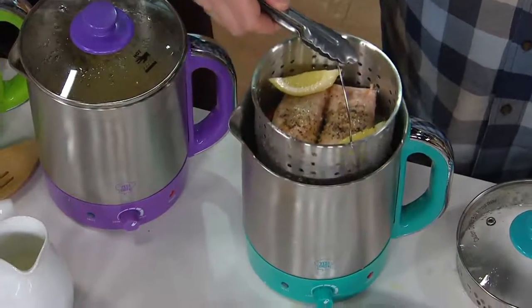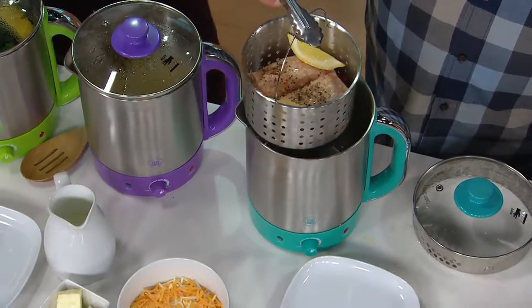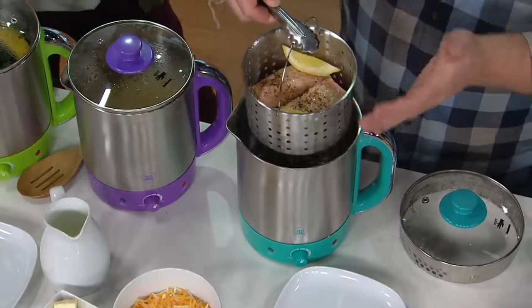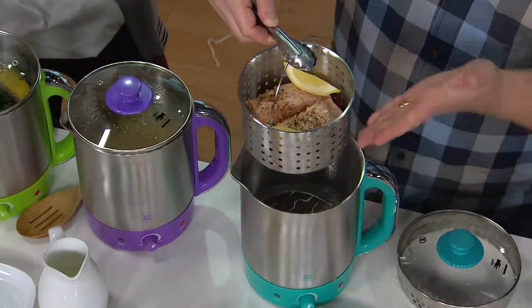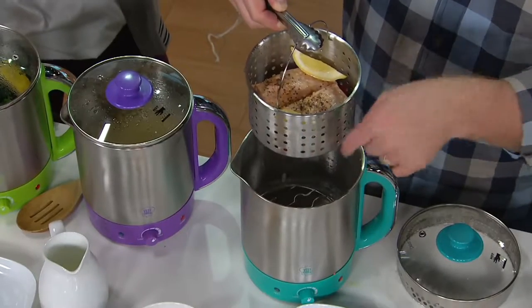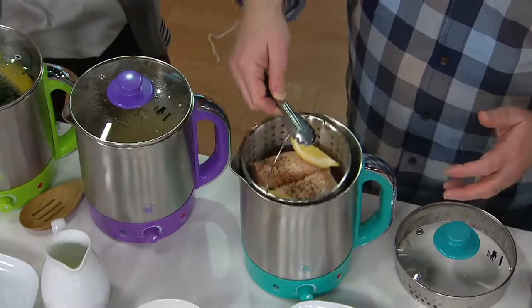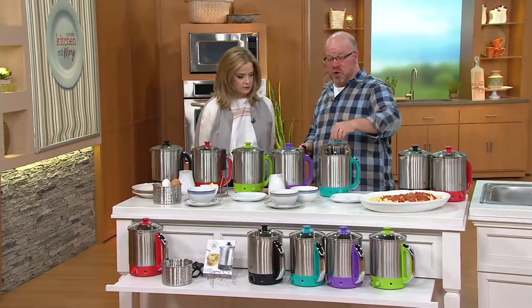Our testimonial line is open — we'd love to hear from you. We used the steamer basket: put a couple lemons in there and did some salmon steaks. There's a little water on the bottom with the rack, because the rack keeps the steamer up away from the water. You can steam or boil on this — all stainless steel, so it's dishwasher safe. The rack underneath and the lid are also dishwasher safe. You just want to rinse out the base carefully at the sink; don't put the base in the dishwasher.